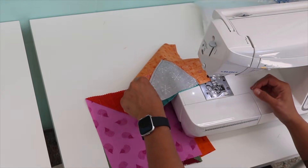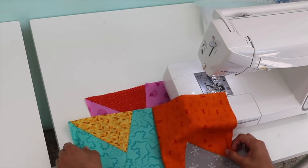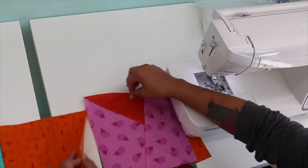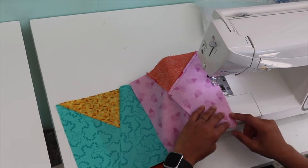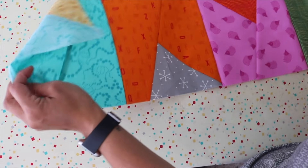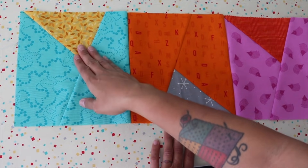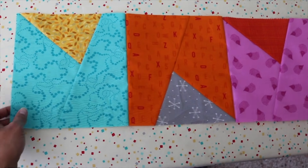After attaching all five blocks in the row, we're here at the ironing board. There are many ways to keep track — you can put post-it notes labeled A1, A2, A3, A4 by rows and columns. I just take a picture on my phone and glance at it every once in a while to make sure I'm still on track. Now we're going to press the seams from where we sewed.